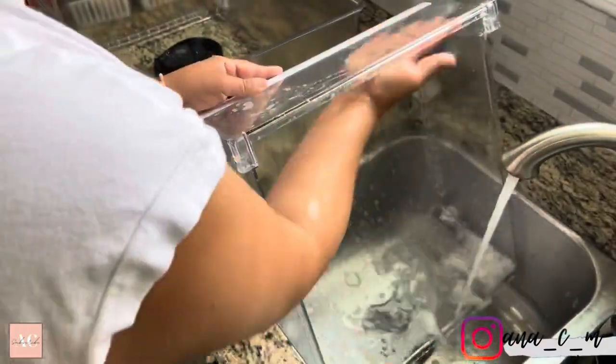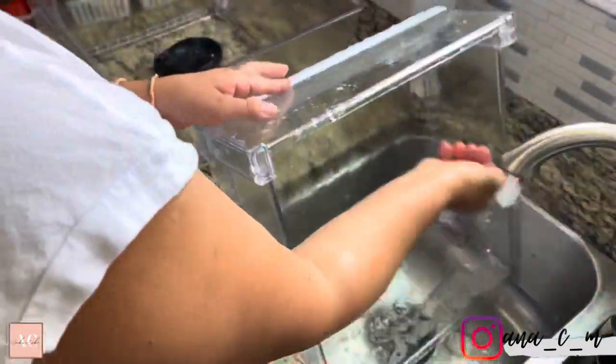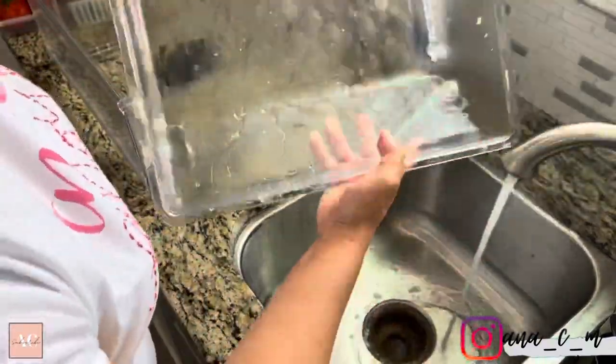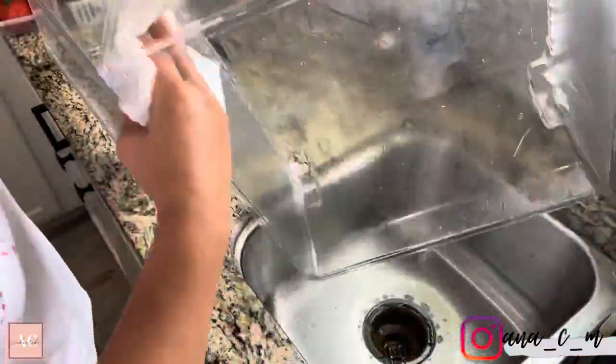We're going to continue with washing these drawers. I only have three, and believe it or not, the fridge wasn't that dirty as it used to be. I've tried a few methods already and this one has been working really, really good.